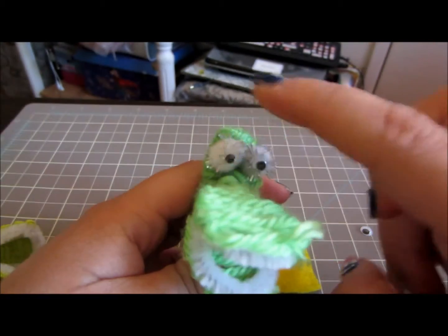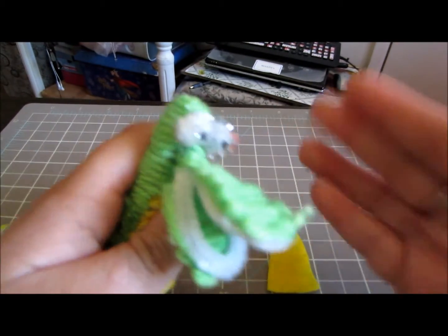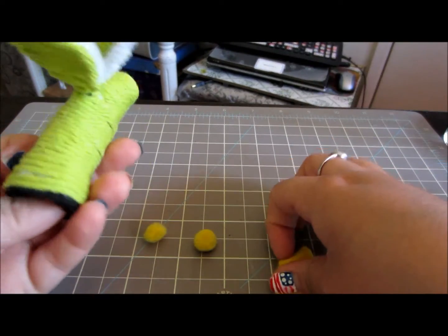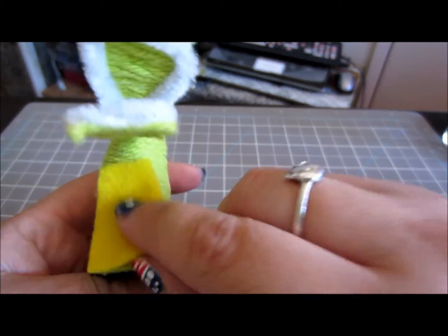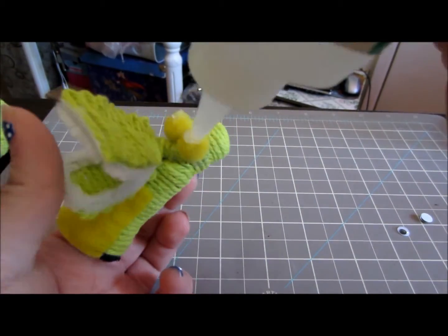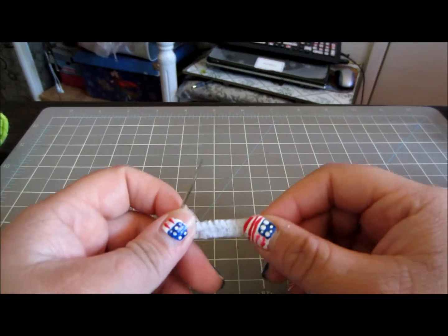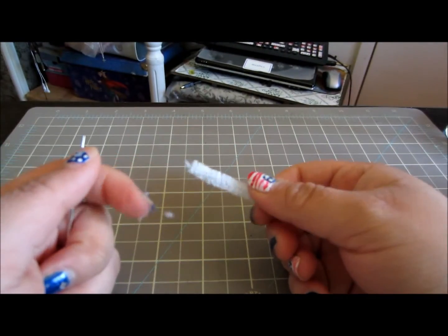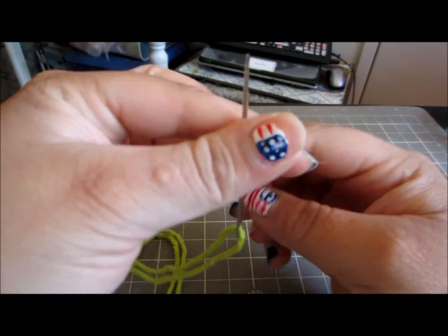For the eyeballs, you are just going to use two pom poms and some wiggly eyes. I recommend using white pom poms, but right now I only have yellow. Then we are going to take the piece of felt that we cut out earlier and add it to the belly of our puppet. Next we are going to make the tail, which is the last thing we need to do. I am just going to use this extra pipe cleaner that was cut off from the mouth and some yarn.